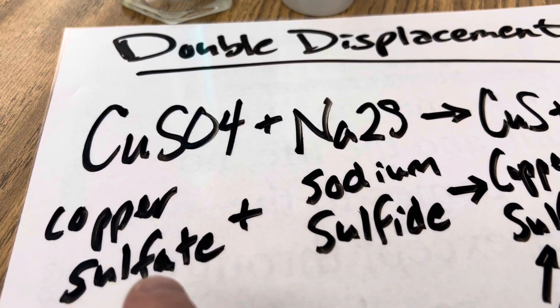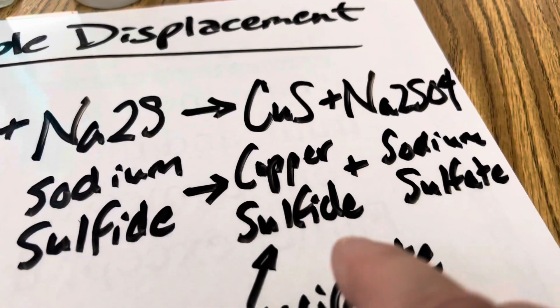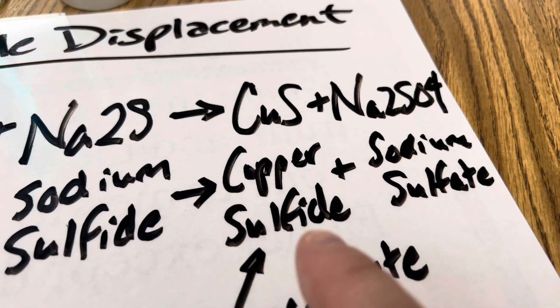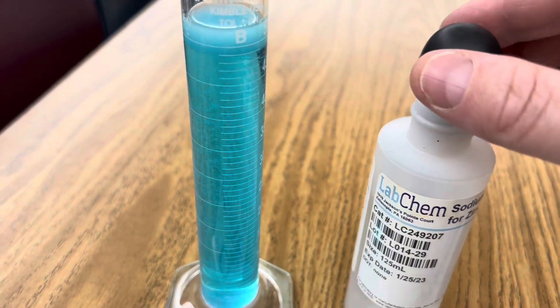These are your reactants: copper sulfate and sodium sulfide. They'll change into copper sulfide and sodium sulfate, where copper sulfide is the precipitant that's very dark and insoluble.